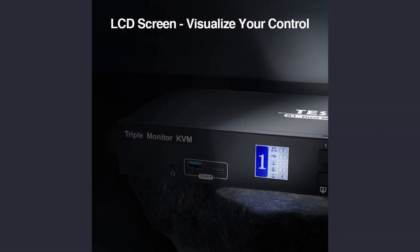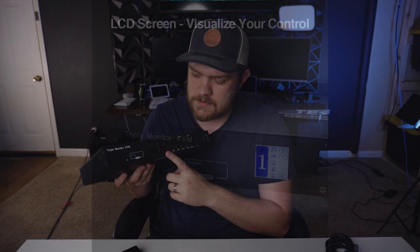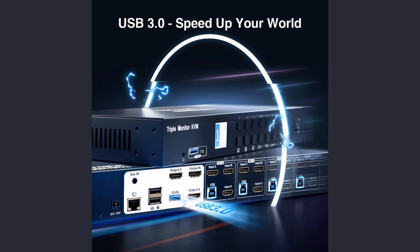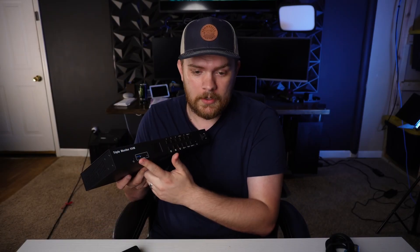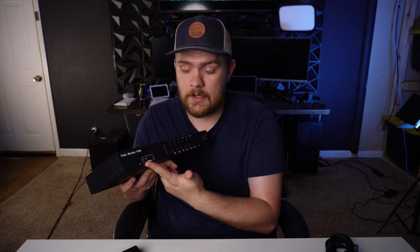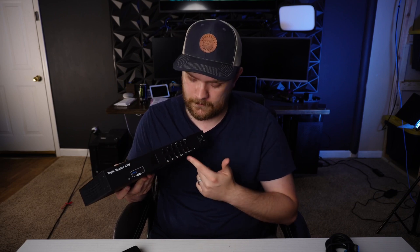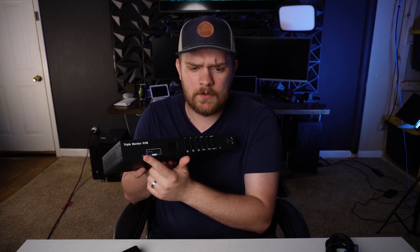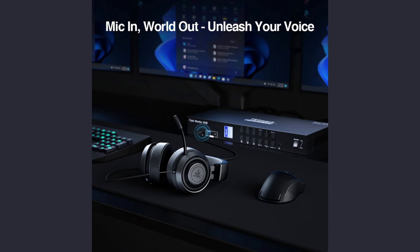It also has a display on the front so you can see which monitors and inputs you're switching to, as well as USB ports. What I really like about those is you could plug a hard drive in and file transfer by dragging files onto the drive and then swapping computer inputs to access it on the other machine. You can switch which computer you're connected to there as well. There's also a headset jack supporting microphone and headphones, which passes through to each system.